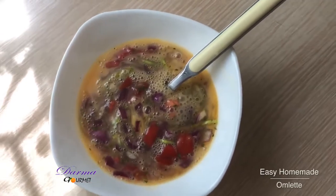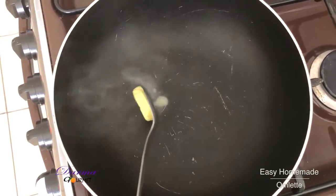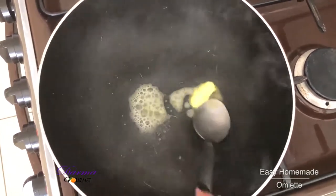I'll now put it in a pan. I'll add some butter. It's enough to cook the omelette. Let it melt before I cook the omelette.